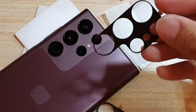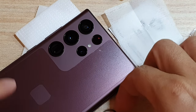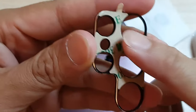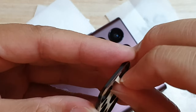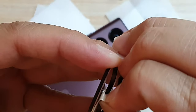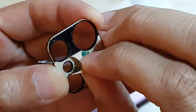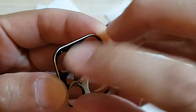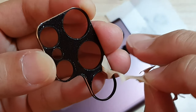We only need one of these camera lens protectors, so I'm just going to peel off the sticker. This is a double-sided tape, so we're just going to peel this one off gently — don't go too hard because you might peel off the tape from the other side. Just gently peel it off; we don't want to remove the tape that is sticking down to the protector.